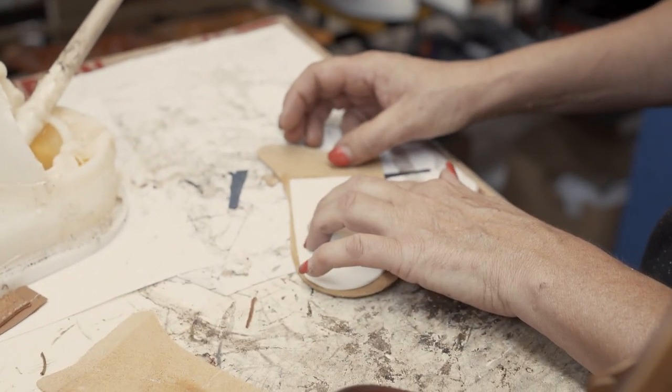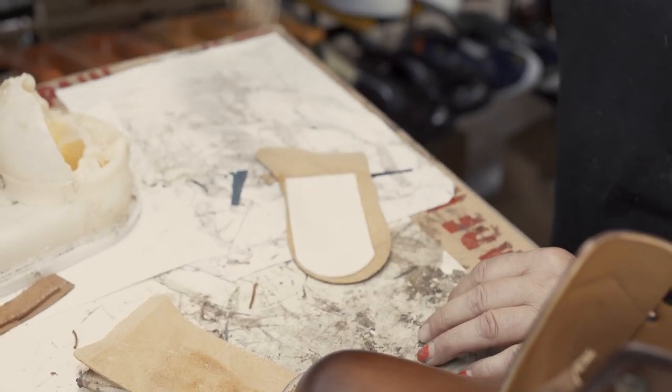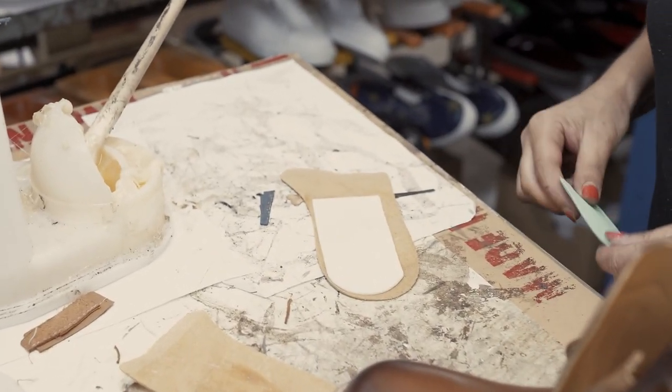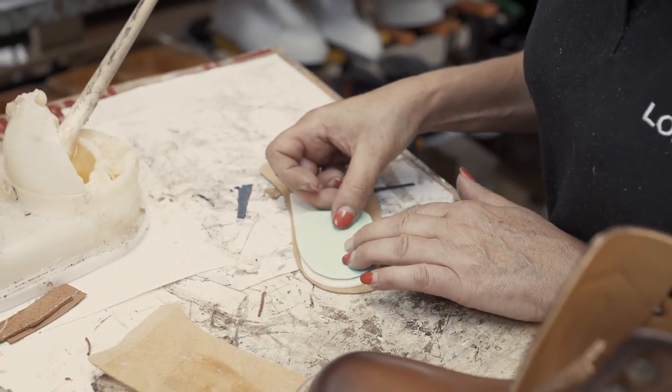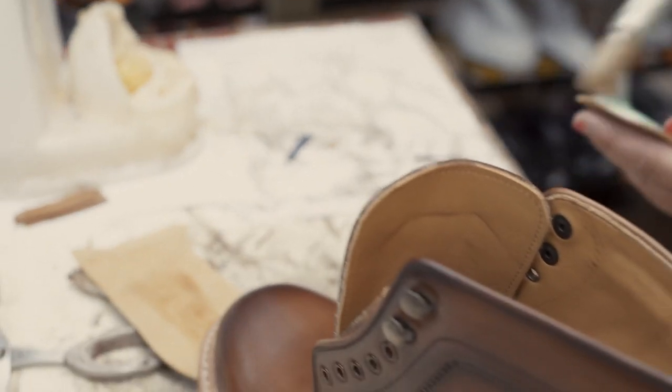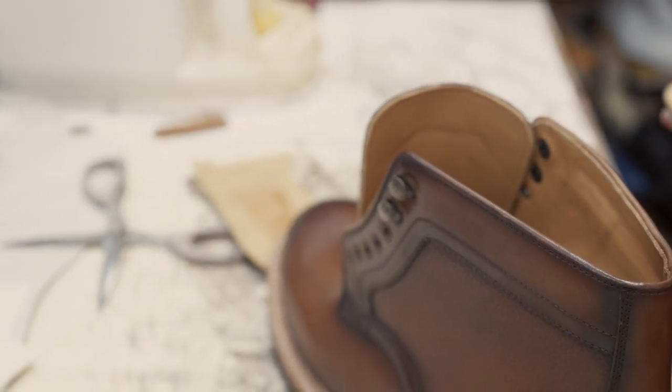Here we're putting in the sock liner with some padding materials. People sometimes think that this is an insole, but it's not. You've seen the insole before — this is just some extra material that goes on top of the back portion of the insole in order to make it a little softer on the heel when you're walking in the shoes.